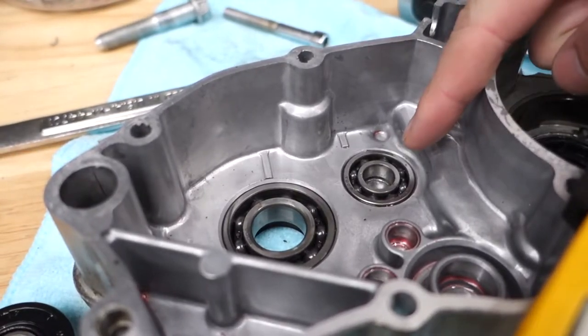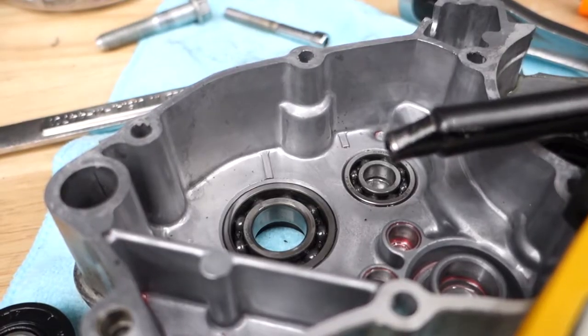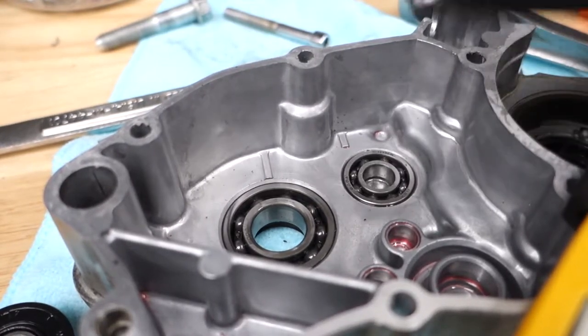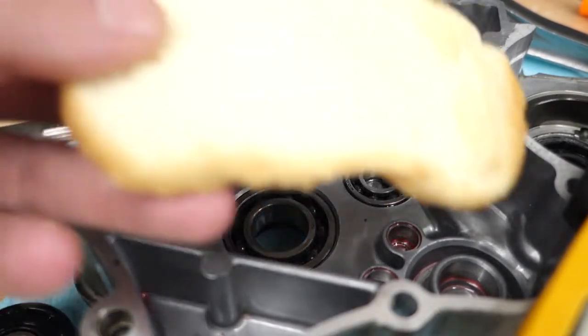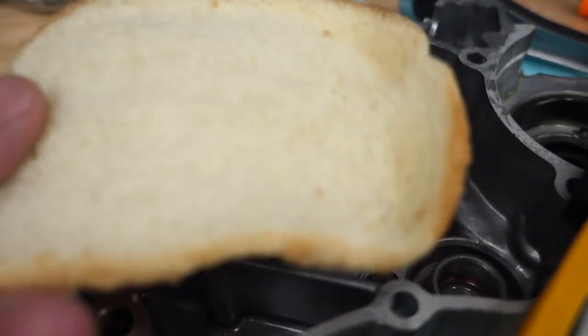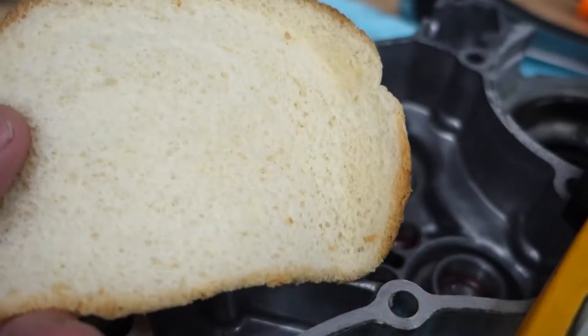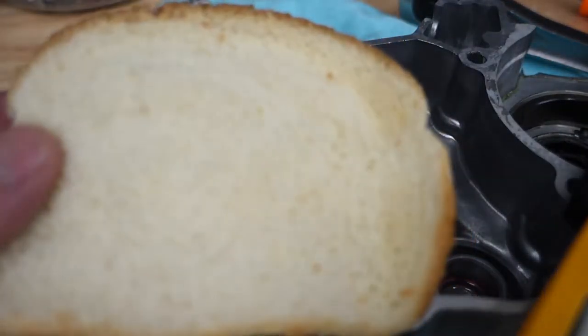I'm stuck with a bearing that I can't get out using my Amazon blind bearing puller, because I snapped it trying to get it out. So I've always wanted to try this. I've got a piece of white bread — actually it's potato bread. That's the end piece, which I'm not going to eat anyway, just going to leave it in the bag until I throw it out. So let's use it for something useful.